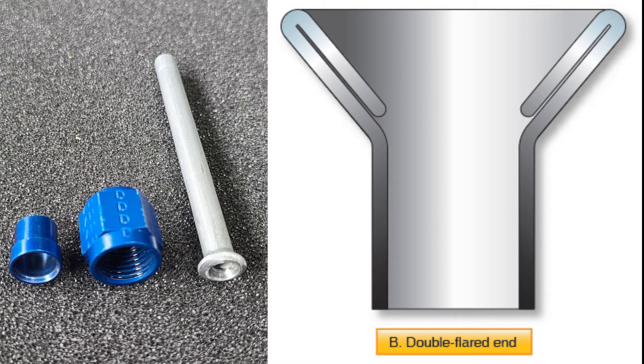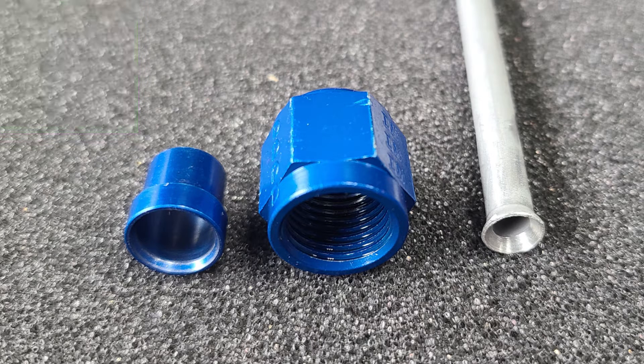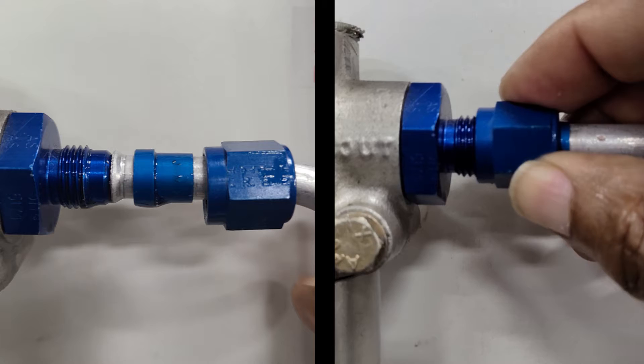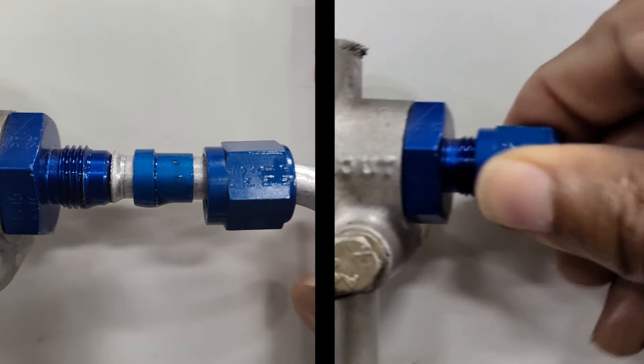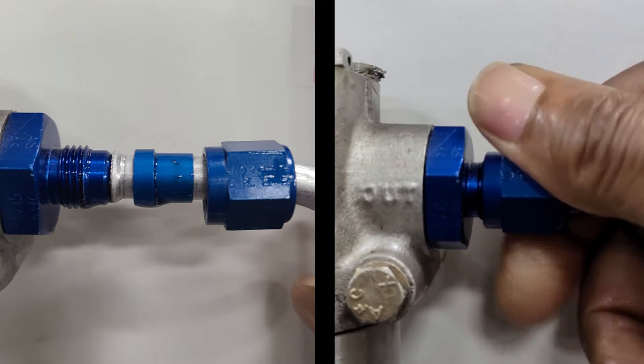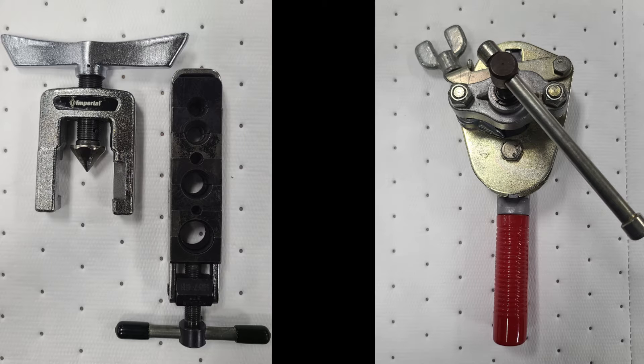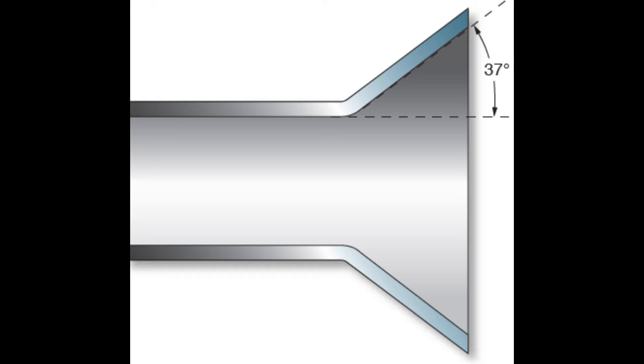A double flare is used on soft aluminum alloy tubing, 3/8 of an inch outside diameter and under. The single flare, to include the double flare tubing, consists of a sleeve and a nut. The nut fits over the sleeve and when tightened, draws the sleeve and the tubing flare tightly against the male fitting to form a seal. The flaring tool used for aircraft rigid tubing has a male and female dies ground to produce a flare of 35 to 37 degrees.